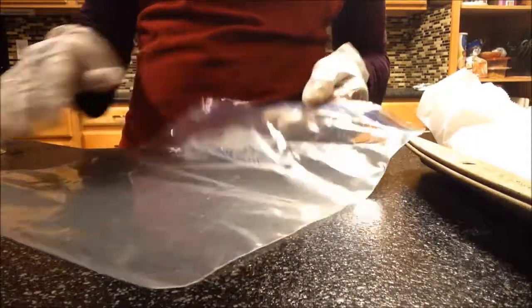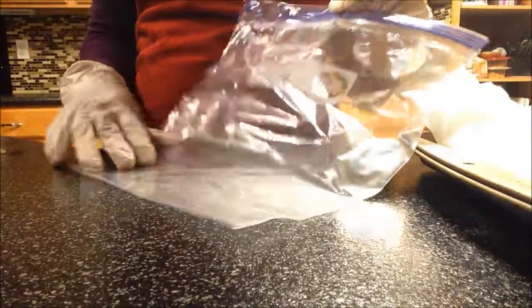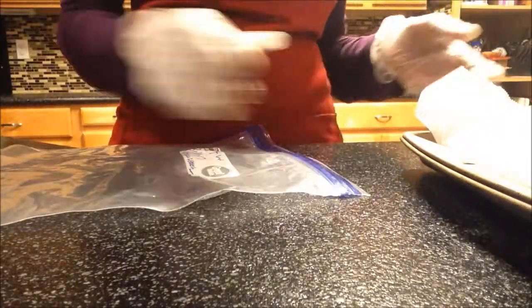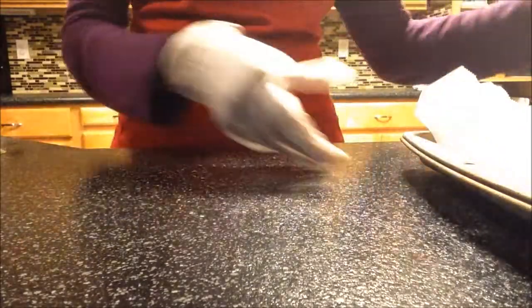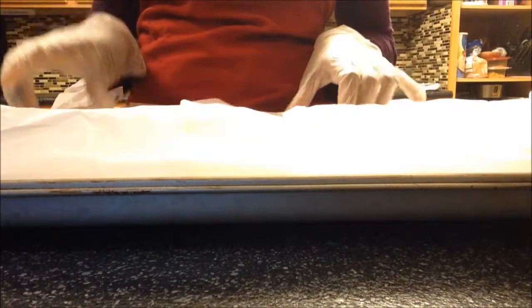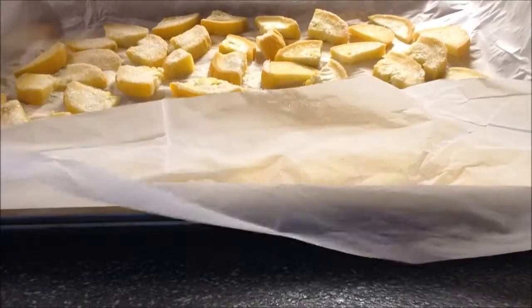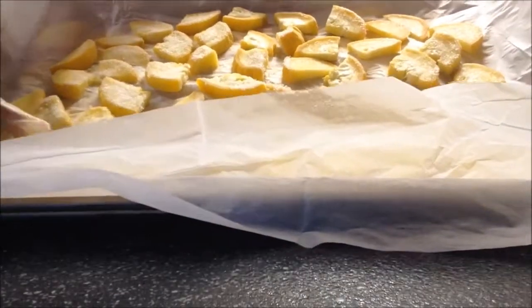Welcome back to my kitchen! Today I'm going to show you how to bag all the squash after you freeze it. On my last video I showed you how to freeze the squash from your garden. I did it last night — I usually leave it overnight — and I'd like to show you what it looks like. It's all nice and frozen.